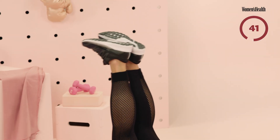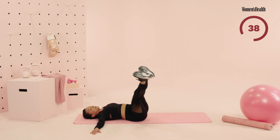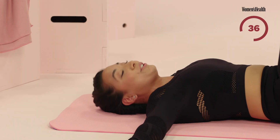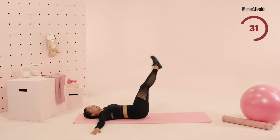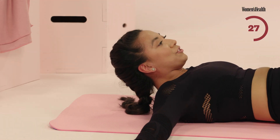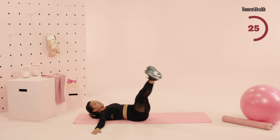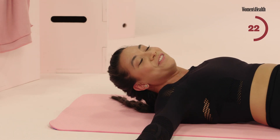Same deal. I want you to think about hitting every corner of the room, either making a small circle or a big circle — really up to you, whatever works best for your body. Remember, if you do wanna add in a little bit more tension, lift the head, neck, and shoulders. Really great, guys. Almost there. Fight, fight, fight till the end.